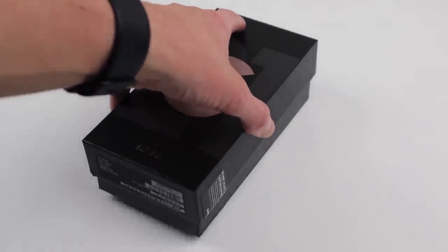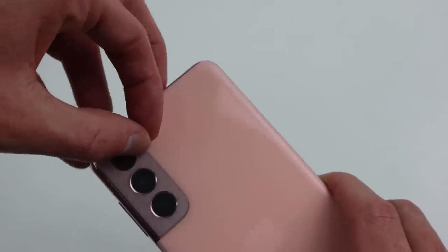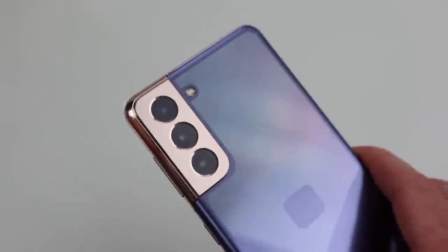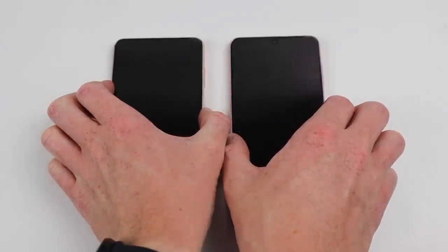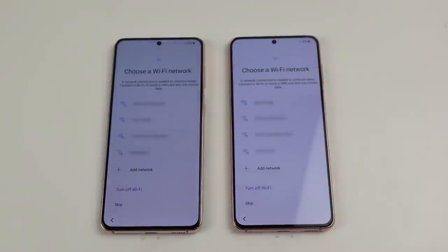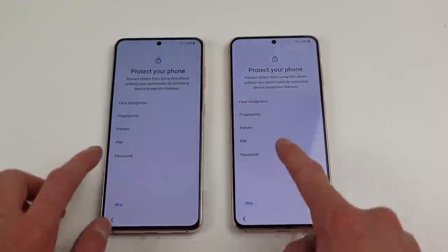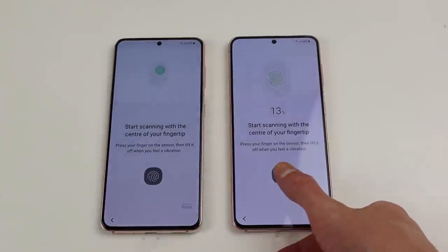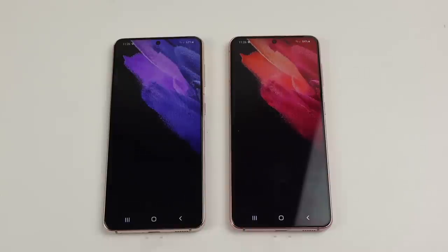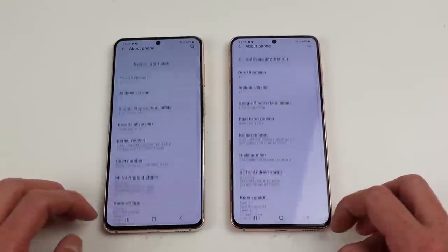It's time to get our second S21 unboxed so we can start taking them apart. I'll remove the protective film covering over both camera lenses but keep the pre-installed screen protector and back protector so these phones don't get damaged while I'm working on them. I'll power them on and set up both phones to verify everything is working before we take them apart. There are some differences from previous generations — it no longer shows the model number on the splash screen and Samsung's UI is now at version 3.